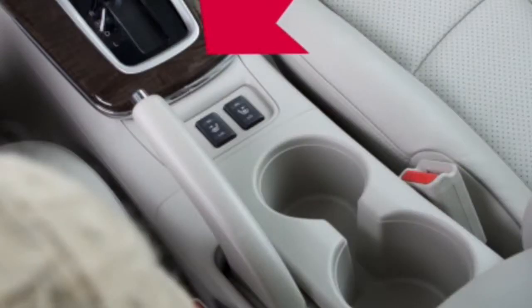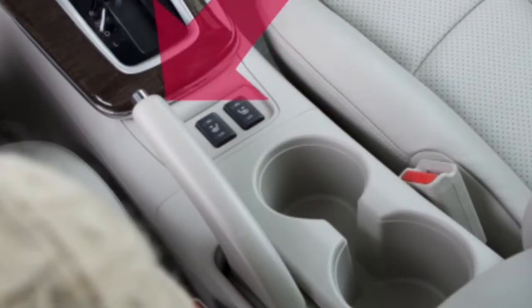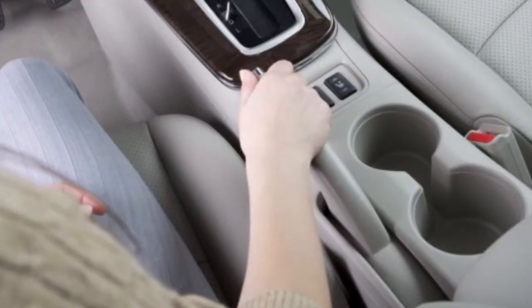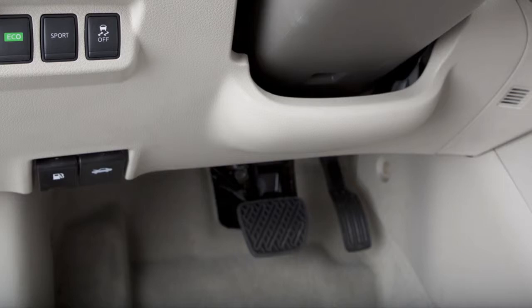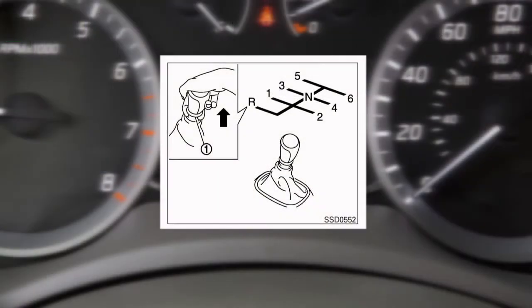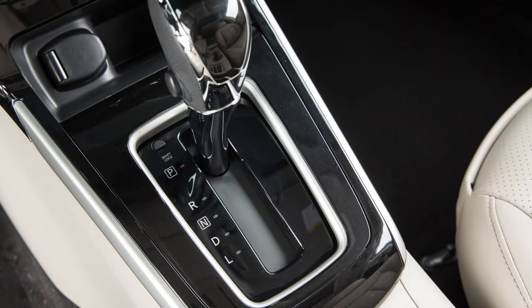Your vehicle is equipped with a parking brake located in the center console. Pull firmly up on this handle to apply the parking brake. To release, firmly apply the foot brake. Place the shift selector in neutral for manual transmission models, or park for CVT models.